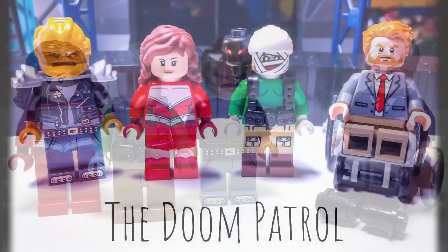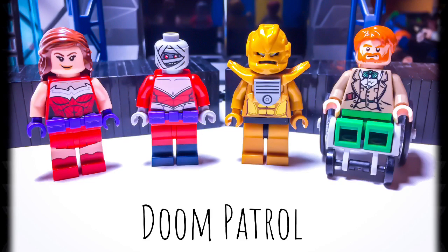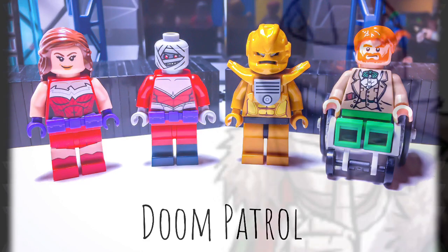Negative Man — I have made him various times before but none really compared to this one. He is based off of the version where he wears the sunglasses and I really do love that outfit.